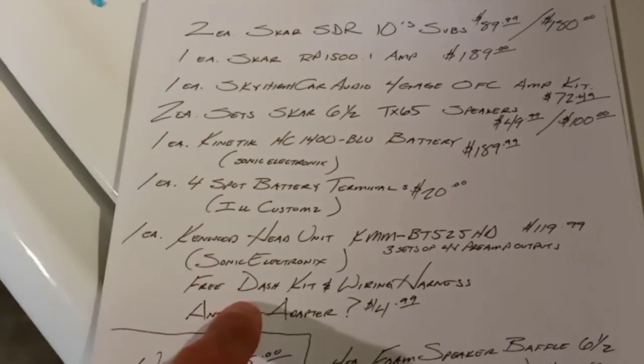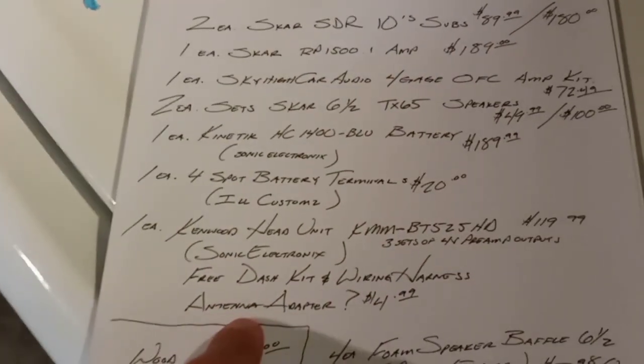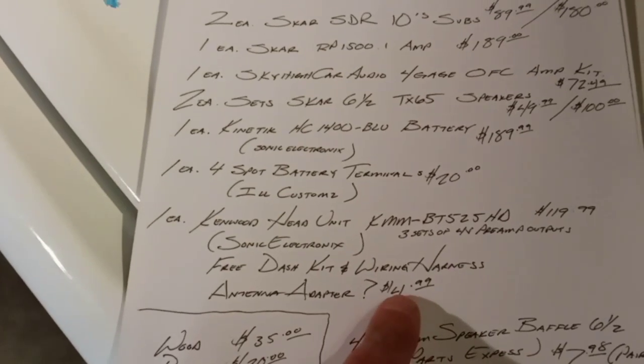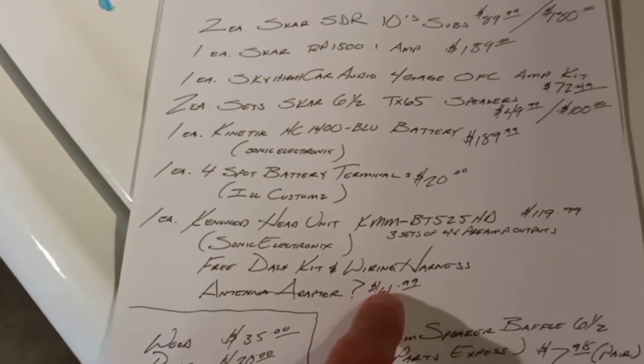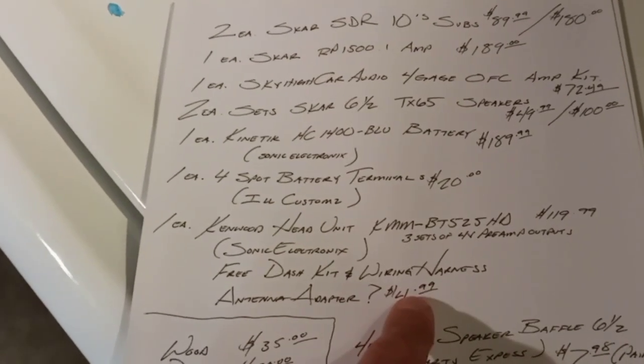When you order a head unit from Sonic Electronics you get a free dash kit and wiring harness included. I also got the antenna adapter just in case I need it — $4.99, so five bucks. So for all of that — head unit, dash kit, harness, and antenna adapter — was $125 total, free shipping. Not bad.